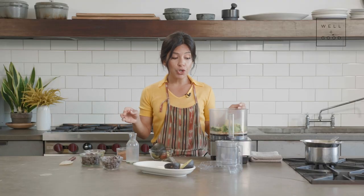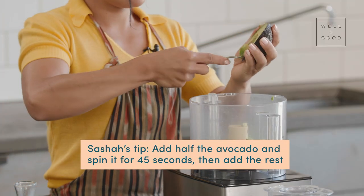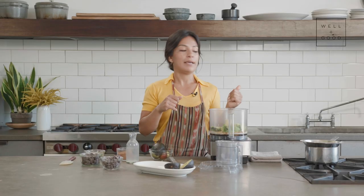To ensure a super smooth texture, I load the processor up with only half of the avocados first, whirl it around for about 45 seconds, and then add the rest in. We'll do the same with the melted chocolate as well.